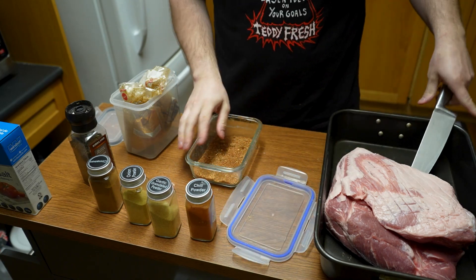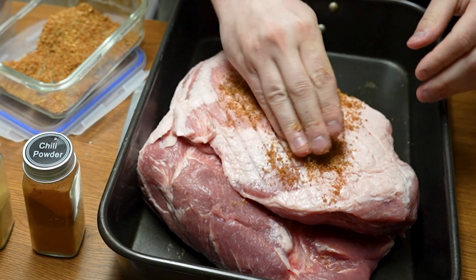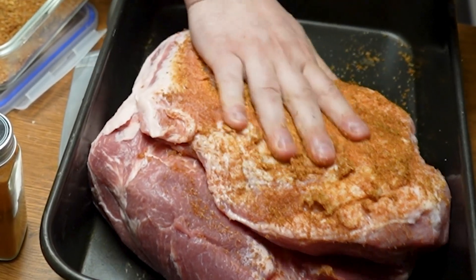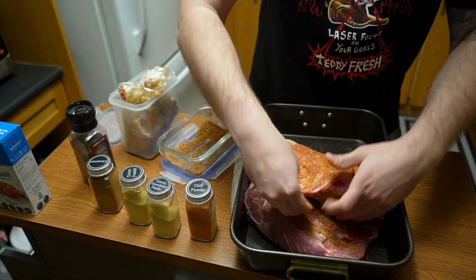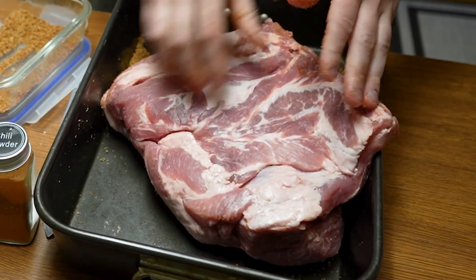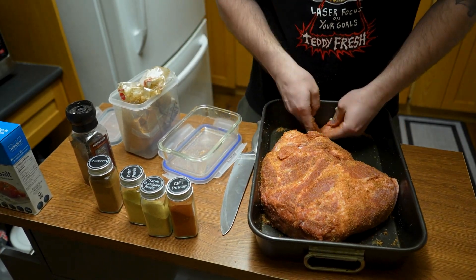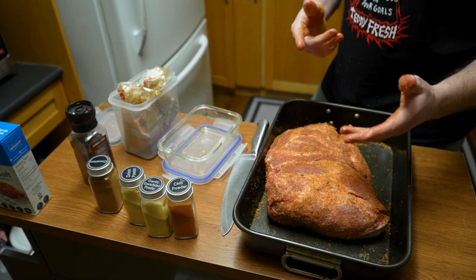Now we take our pork butt and start covering it up, getting that flavor especially into all those crevices from the scoring. We really want to get that rub pushed in. Get it into all those creases, and into where the bone was removed to get some extra flavor there too. We mostly want to focus on the outside and get that covering pretty much every inch. One batch turned out to be just about perfect — I'm pretty happy with that.